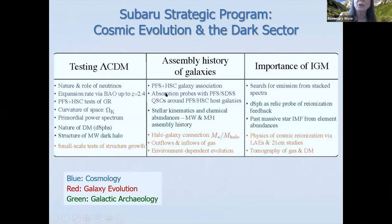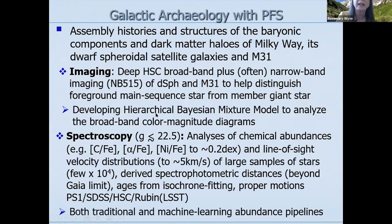The Subaru Strategic Program is entitled 'Cosmic Evolution and the Dark Universe.' The overall thrust is that we have three working groups, each addressing a different aspect of the evolution of galaxies and their associated dark matter halos — testing the nature of dark matter through dark matter density profiles in dwarf spheroidals, the mass hierarchy of neutrinos from the cosmology part, and different aspects of the assembly of the light and dark universe.